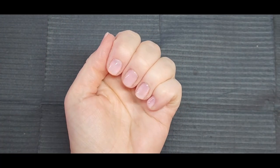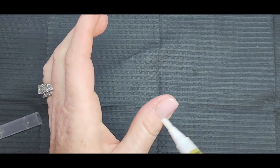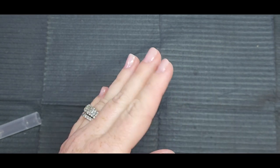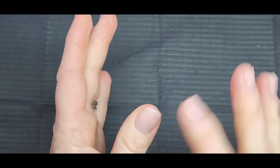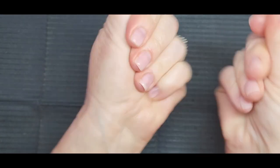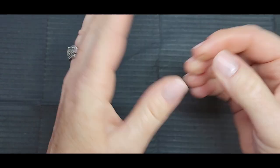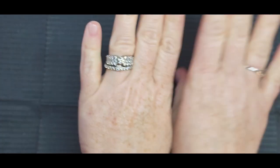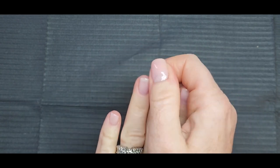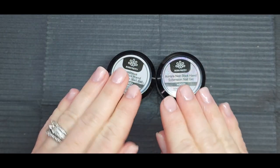I absolutely love this so far. I'm adding some cuticle oil — I have my Sits by Lanae cuticle oil. I love the color, it's light but it still gives some color. Look at that — it feels like glass, they're so smooth. That top coat is amazing. They're still flexible too, which is what the rubber base is supposed to do — keep your nails flexible but still strong. I'm so excited to see how long this lasts because the other brand literally peeled off the next day.